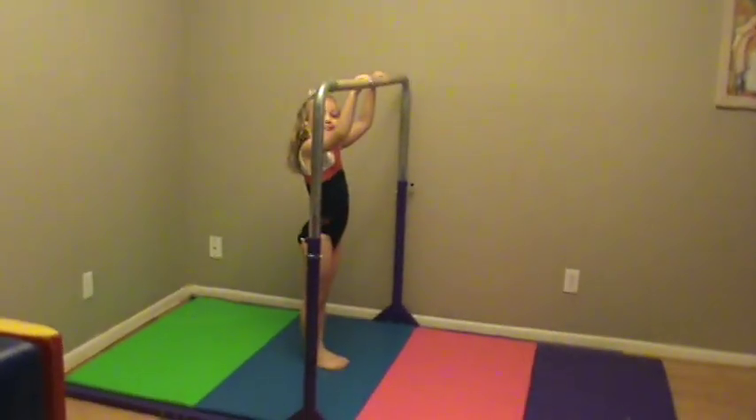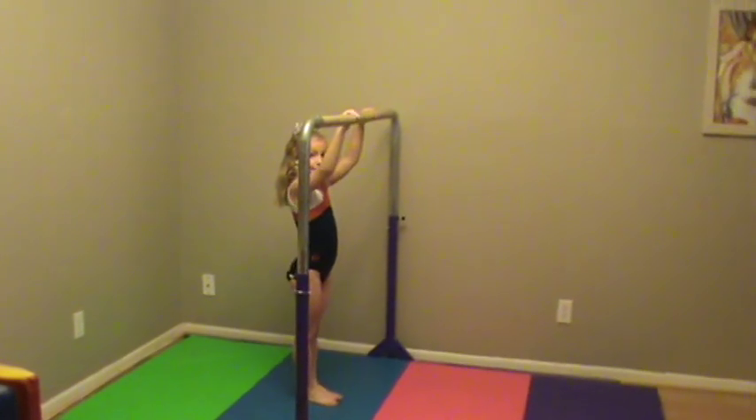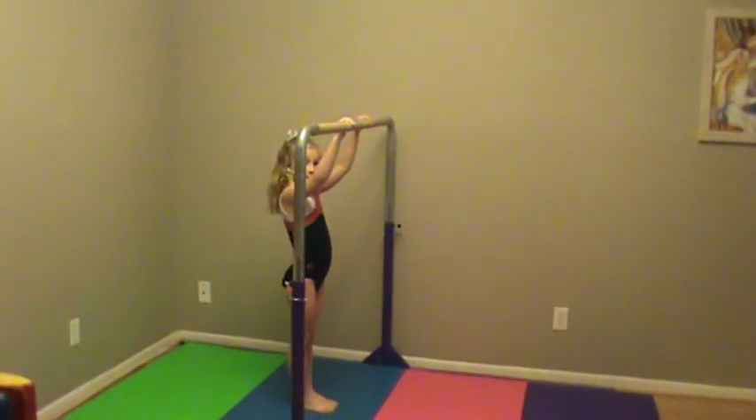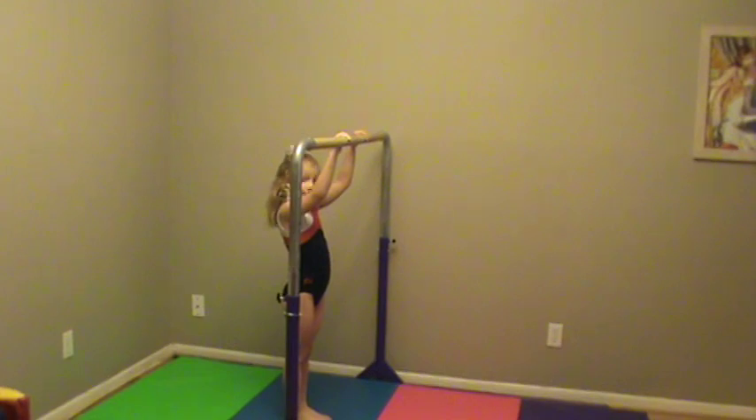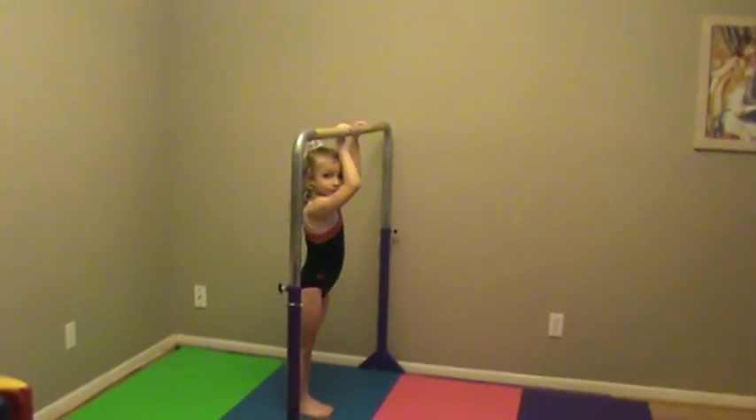What we're looking for in a pullover is for the feet to come off the floor at the same time, the legs to come straight up in front of the face before rotation, and after rotation get the chest up immediately.